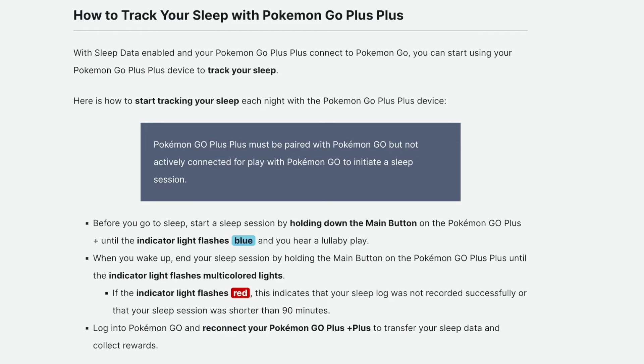How to use Pokemon Go Plus Sleep. With sleep data enabled and your Pokemon Go Plus connected to Pokemon Go, you can start using your Pokemon Go Plus Plus device to track your sleep. Here's how to start tracking your sleep each night with the Pokemon Go Plus device.